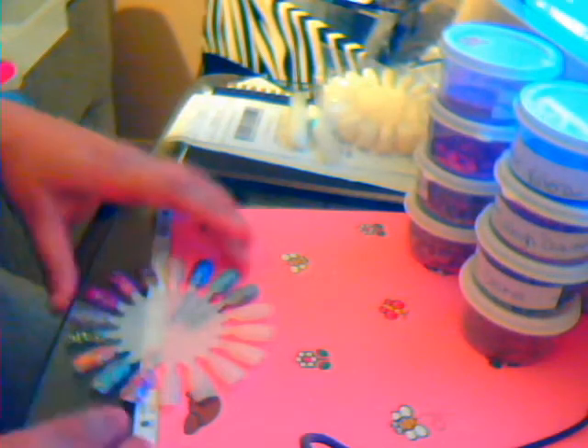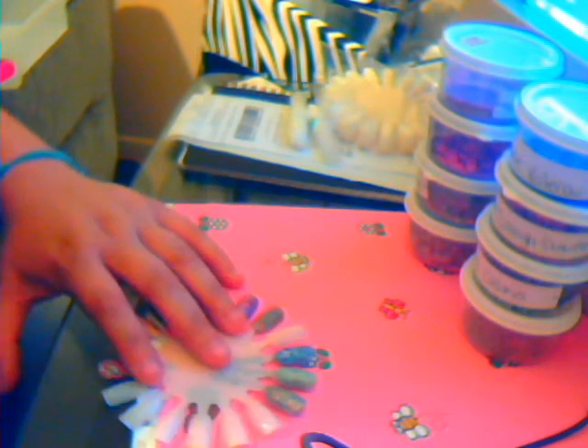I also wanted to show everyone my Lady Gaga glitters, because I know a few people have been commenting on those. The only one that I don't have is Pure Bliss. I know some of you have liked that one the best, but I actually don't have it on the nail wheel because I forgot. I didn't realize I didn't have the fourth one until I looked in one of the drawers. So I only have three to show you.